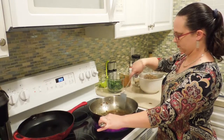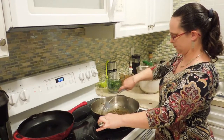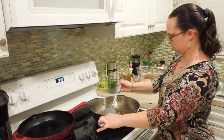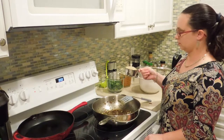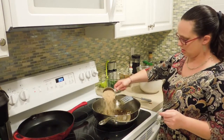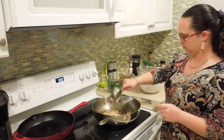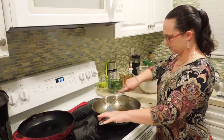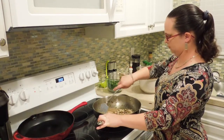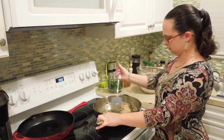I just want to cook the aromatics down for about a minute to start softening up the shallot and garlic. Once they've started softening, I'm going to add my brown rice and cook it dry with the aromatics for a couple of minutes before adding any liquid, just to help release some of the nutty flavor in the rice.